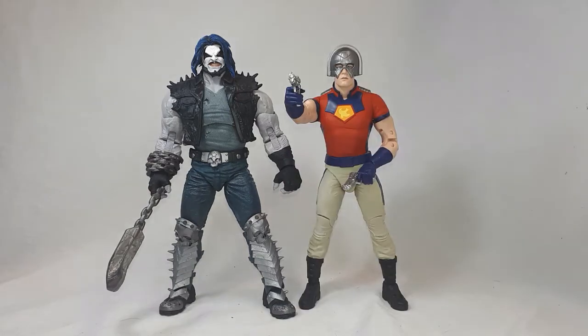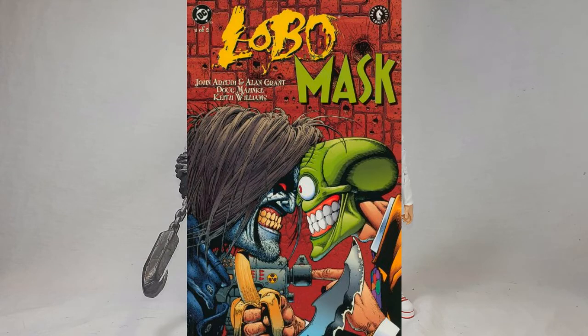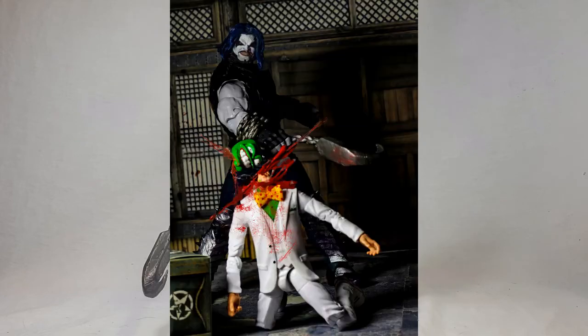Next to Marvel Legends Build-a-Figure Venom Pool — wow, these look great together. Next to another McFarlane Toys Peacemaker — who's watching the HBO show? It's absolutely incredible, make sure you check it out. And finally, next to my custom Mask figure on a Marvel Legends body. I had no idea when I got Lobo that there was a comic with Lobo versus the Mask, so I had a lot of fun taking pictures of these two. Thanks for watching — hit that subscribe button, like, comment, share, and hit that notification bell. Have a great day everybody!